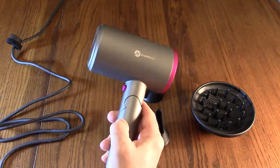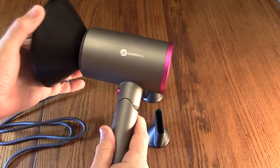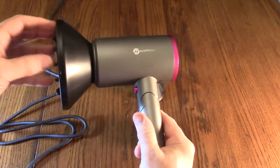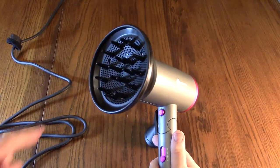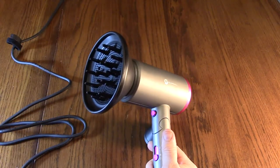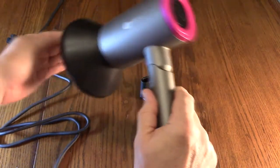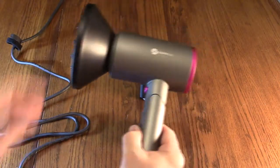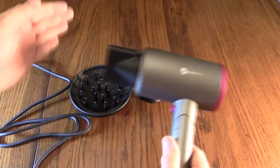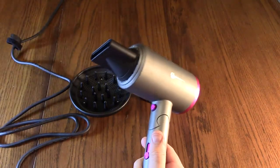Now let's try the attachments. With the diffuser on, it diffuses the air so it comes out of all those little holes — you don't get a big blast of air, yet you can move it across your hair for a really even dry. The other nozzle attachments direct the airflow and keep the velocity up, and you can rotate them to whatever angle you want.